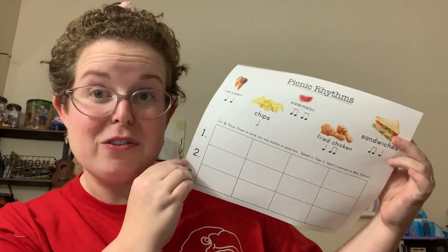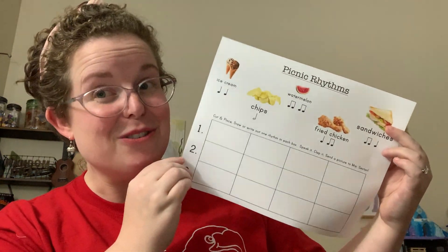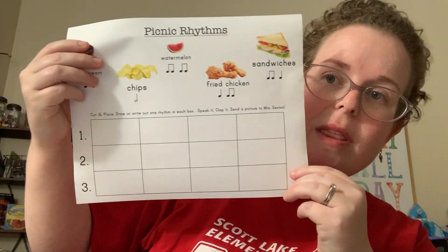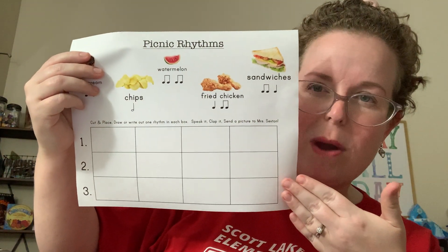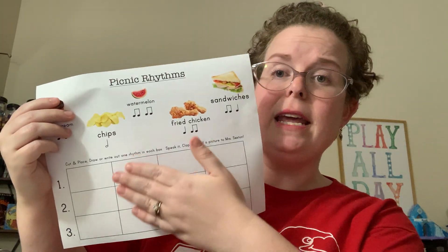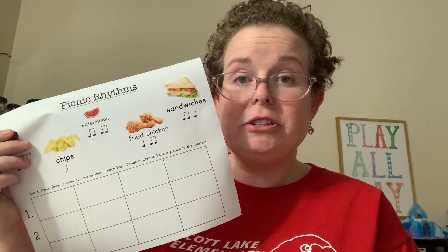So boys and girls, this is part of your assignment this week. I don't usually do paper assignments. Now, if you don't have a printer, that's okay. I've had a couple of kids come up with really creative ways. Some of them have drawn 12 squares out on a separate piece of paper, not from a printer.